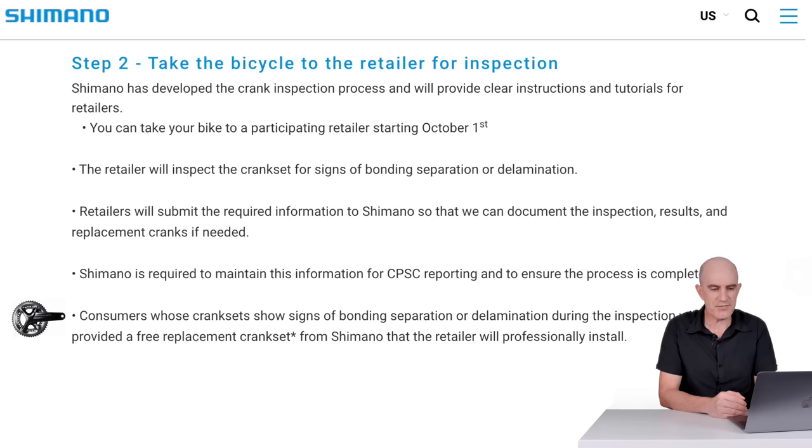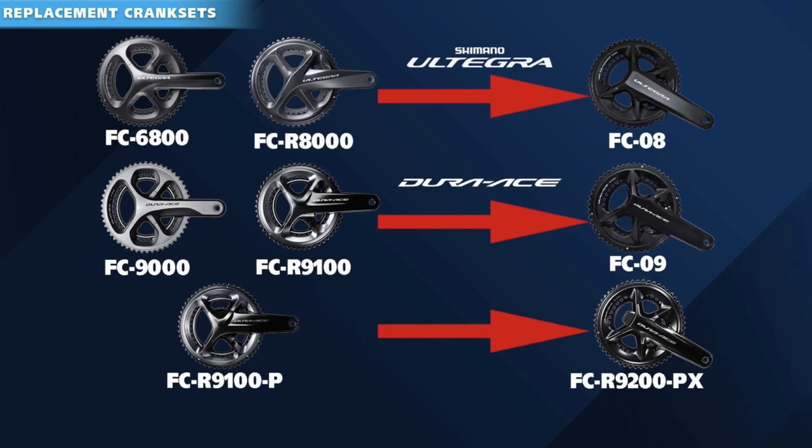What happens if they do find a problem? Consumers whose cranks show signs of bonding separation or delamination during the visual inspection will be provided with a free replacement crank set from Shimano, which the retailer will professionally install. At the Ultegra level — the 6800 and R8000 — the replacement crank is an FC08. At the Dura-Ace level — 9000 and R9100 — there's the FC09. And for the Shimano power meter, the 11-speed R9100P, the replacement is an FC-R9200PX. These replacement crank sets match the current 12-speed road offerings from Shimano, and it's worth noting it's also an upgrade to the 9200 version power meter.